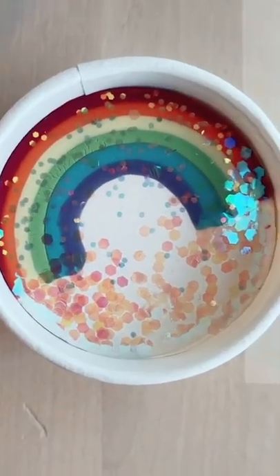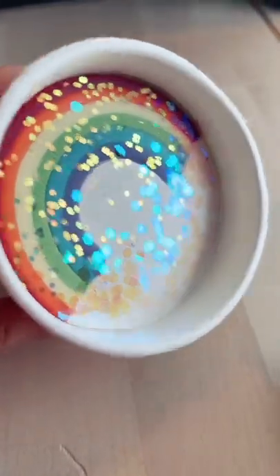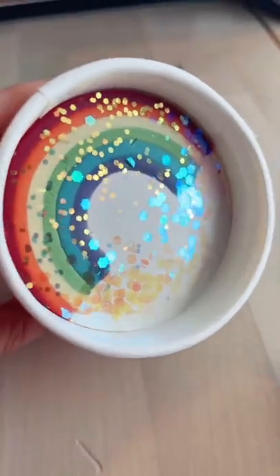The coolest Play-Doh, part two. I love all the glitter and colors and all of it is all natural, which is so awesome.